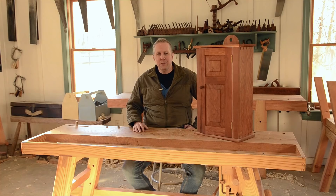Hello, I'm Joshua Farnsworth and welcome to my traditional woodworking school here in Earliesville, Virginia. In this video I wanted to show you the anatomy of wall cupboards, like this one for example.